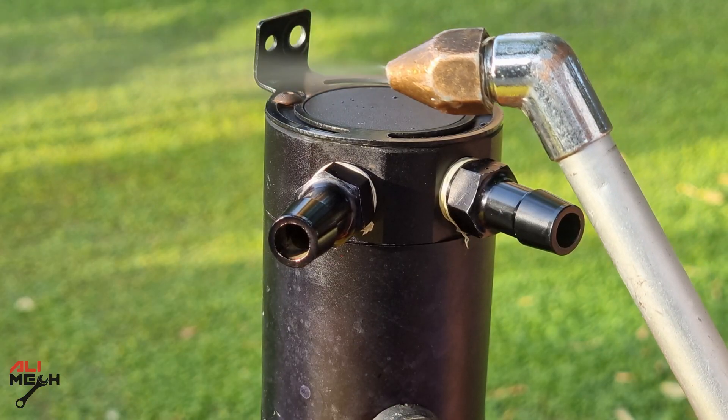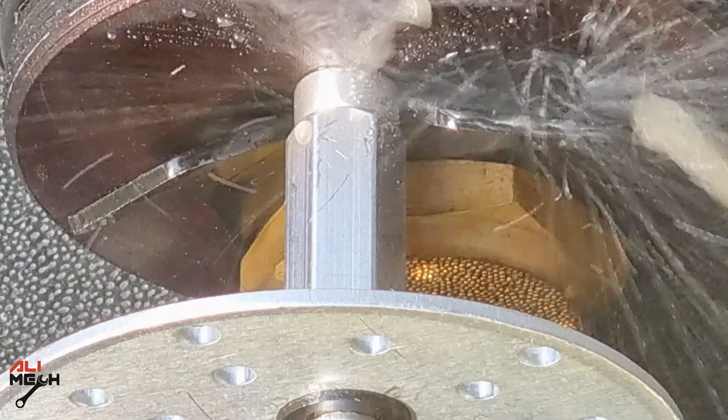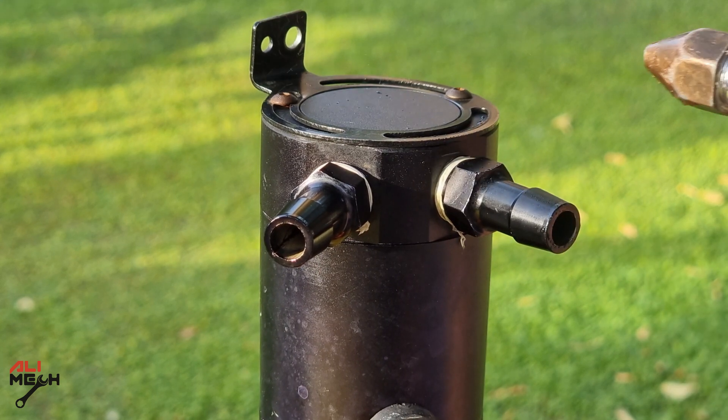Okay, here goes nothing. I'm going to spray a good amount of air and water, maybe 20 minutes — if no water comes out at the outlet port, it passes. On the engine, you won't have that much oil liquid unless you have some serious problem. But this is only for testing — you don't have to do that.